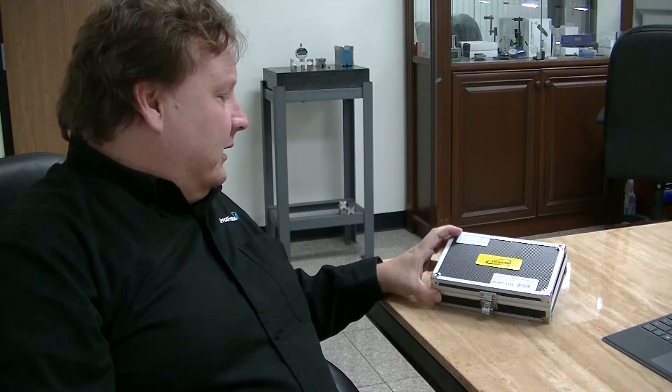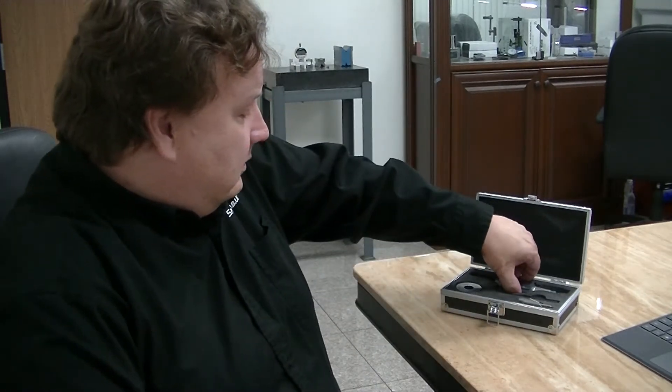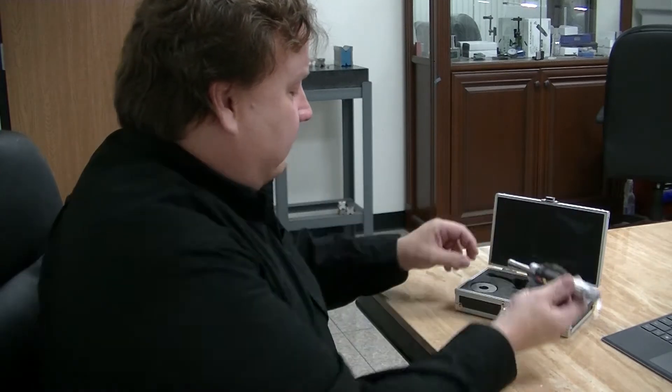Hi, I'm Sean Leig with I-Squared Engineering, and today I'm going to go over I-Gaging's three-point internal micrometer. This is basically a replacement for a bore gauge. It's a pretty cool instrument and it is very accurate for measuring bore holes.